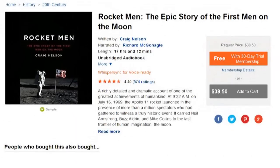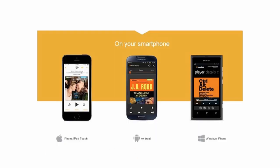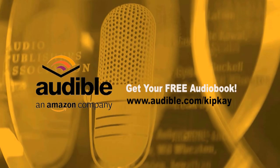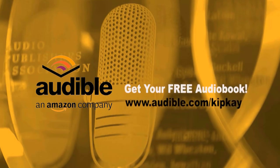I've always loved rockets of all kinds, so I've been listening to Rocket Men: The Epic Story of the First Men on the Moon. It's fascinating. I downloaded it from Audible, who supports my show and helps me make videos for you. They have over 180,000 titles in every genre imaginable, and you can listen anytime, anyplace with a free Audible app on your smartphone, Amazon device, tablet, or computer. Try Audible — start with a free book courtesy of me, Kip K. Get your free audiobook right now by going to audible.com/kipk. Not only do you get a free audiobook, but you're helping me make more videos for you. Thanks for watching — we'll see you next time.